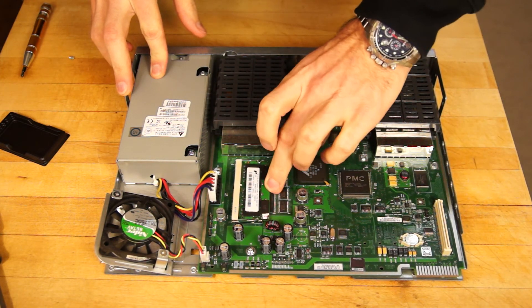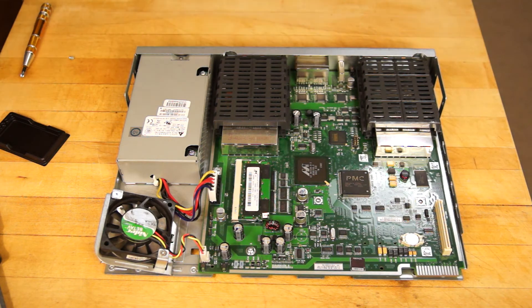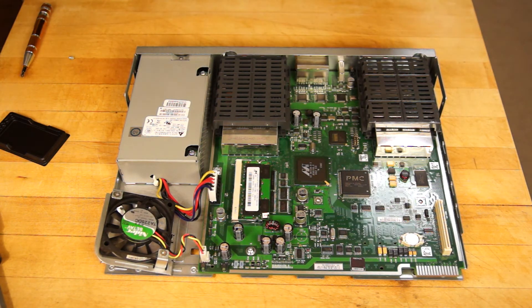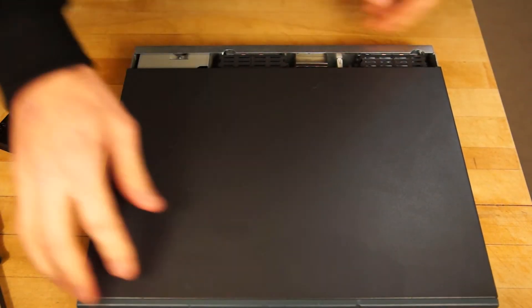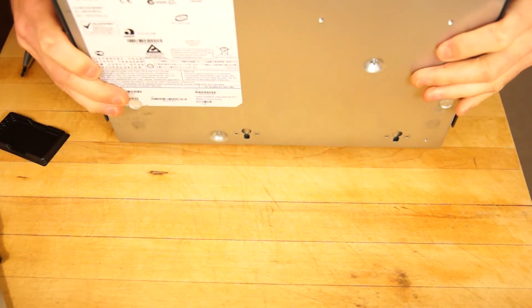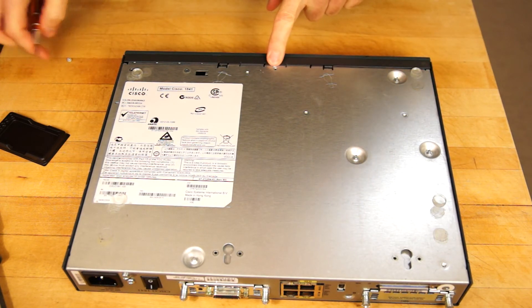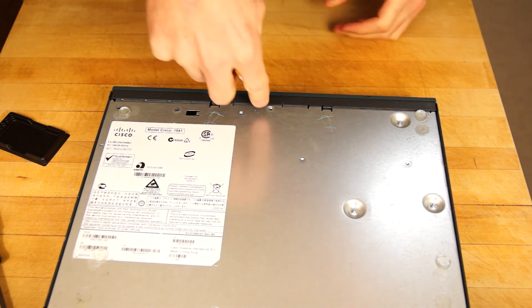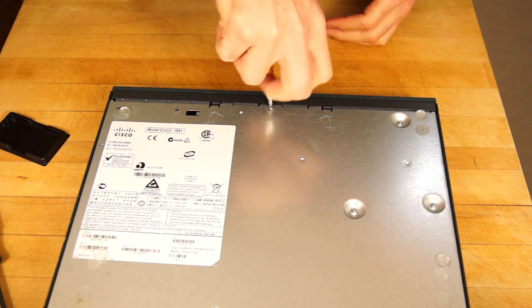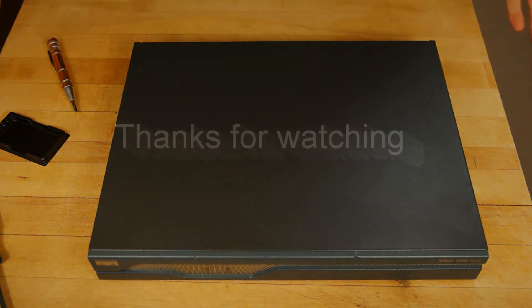Push it in, push it down until it clicks — and that's the memory installed. Grab the cover again and slide it all the way in until the screw hole is lined up, then put the screw back in. And that's it, finished in about two minutes.